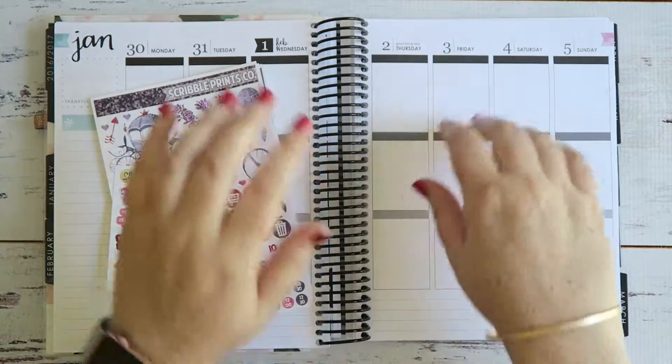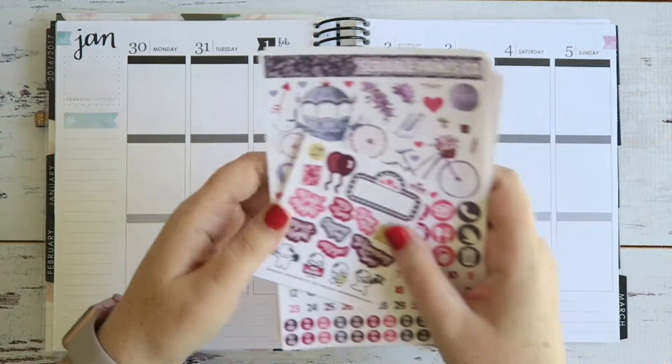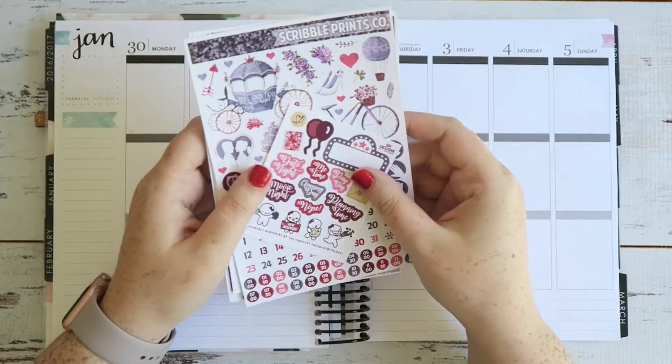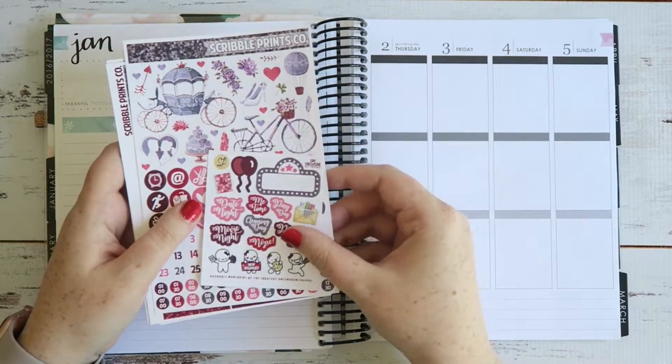Hey you! It's Jess here and welcome back to my channel. Today we're doing my usual weekly spread in my own journaling. We're doing the week from the 30th of Jan to the 5th of Feb and I'm using the Hello February Ultimate Kit from Scribble Prince Co.